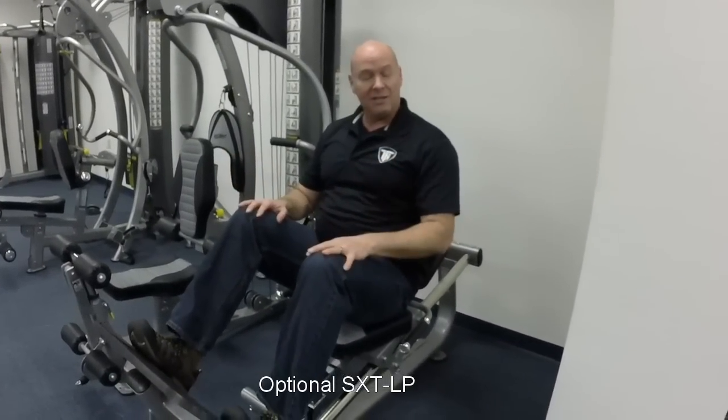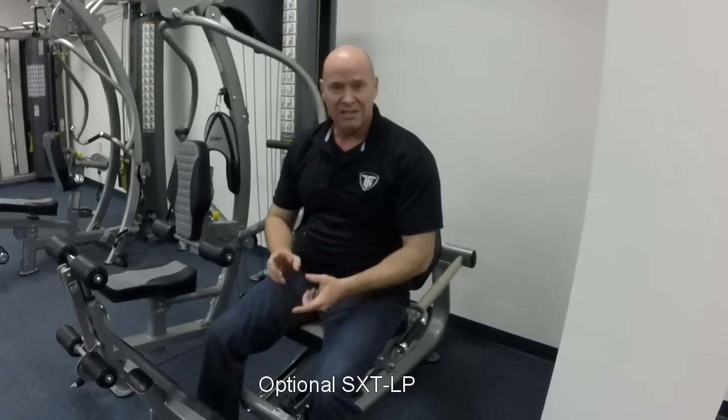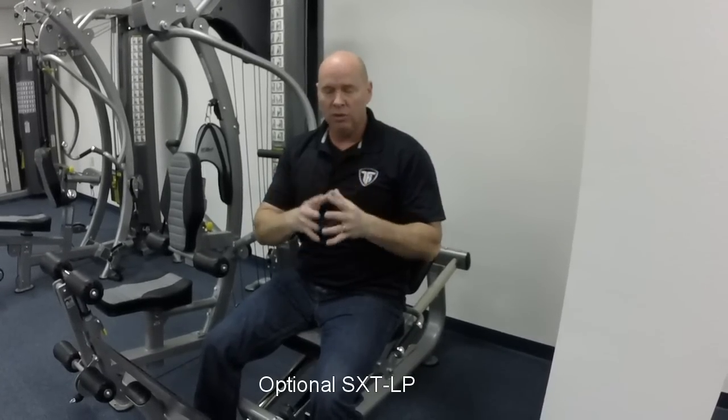That's the Tough Stuff AXT-225 Classic Home Gym with the Deluxe Leg Press Attachment Option. If you're looking for a simple, easy-to-use, machine-based home gym platform that you can train your whole body with in very little time, you owe it to yourself to check out the AXT-225 Classic Home Gym. Thanks for checking out the video — we'll see you next time.